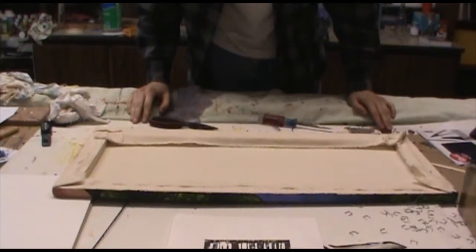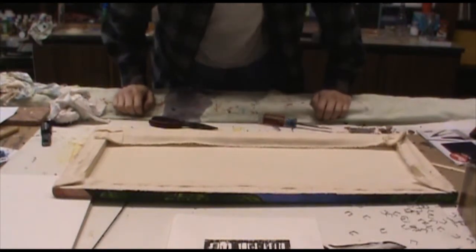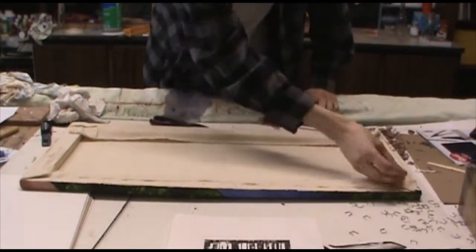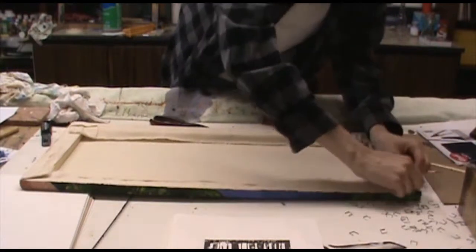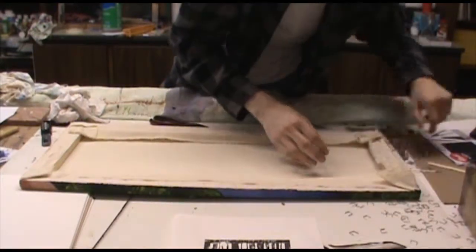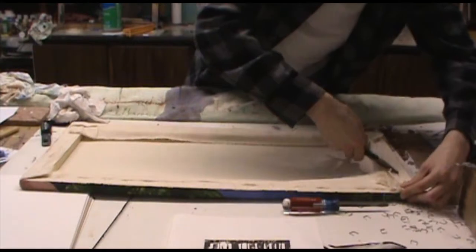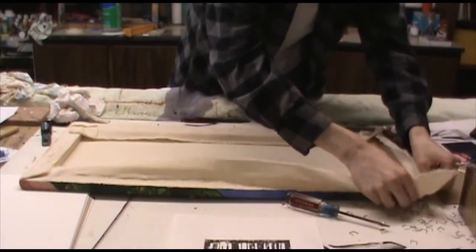All right, so we got all the staples out, at least all the ones I can see anyway. And now we just pretty much lift the canvas right off. If you paint around the edges of the piece, one thing you notice is that the corners kind of stick and have a little bit of a glued edge on one of the sides, so you just want to gently pull up on that. You don't want to unravel the canvas or anything like that. After I lift up the corner, I see I got another staple under there, so I just want to lift that out.